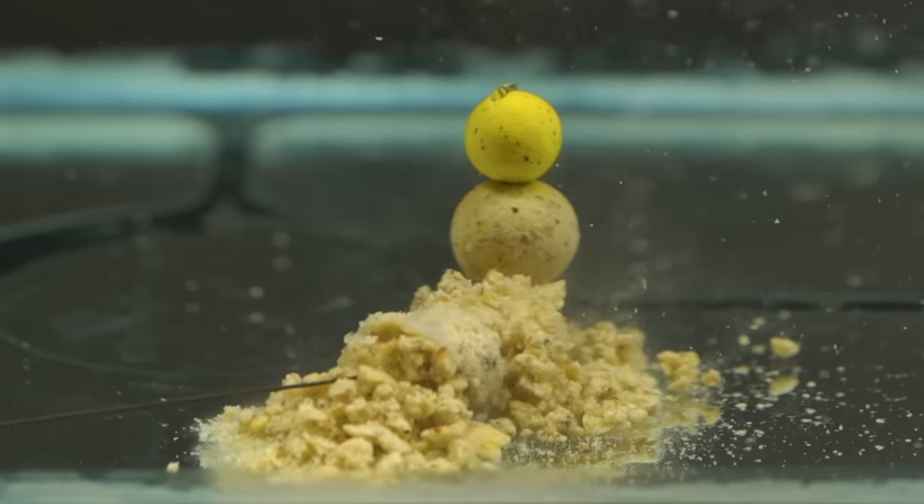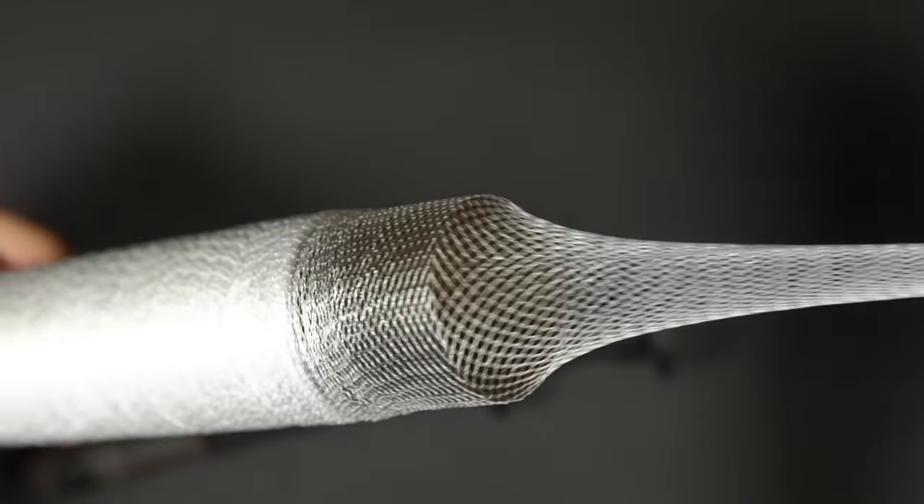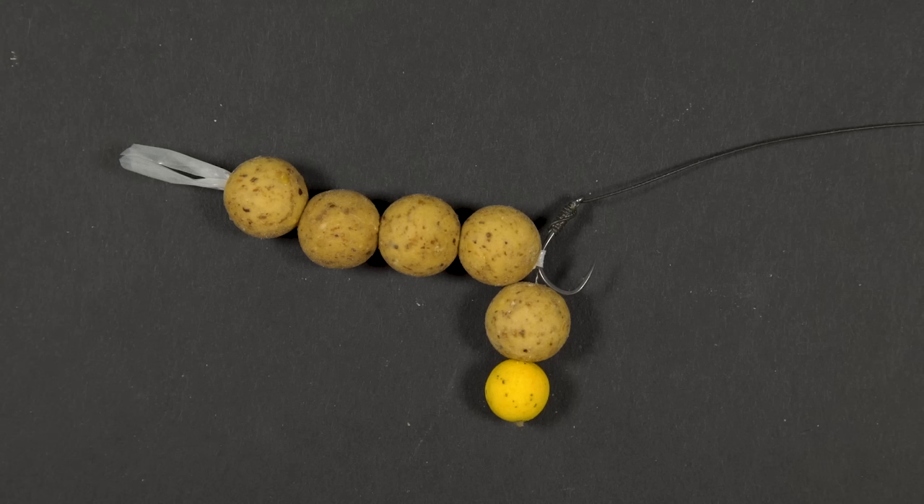There are a number of different ways to use PVA. The three ways we've used it most are mesh bags, solid bags and stringers. In our opinion, fishing with PVA can really up your catch rate.